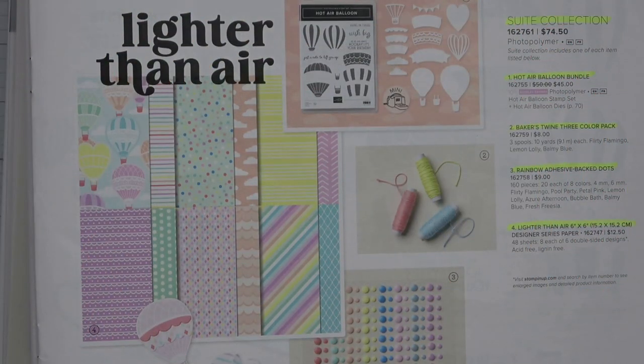Hello, everyone, and welcome back to my craft room here on my YouTube channel, Kathy's Random Acts Stampin'. Thanks so much for tuning in today.